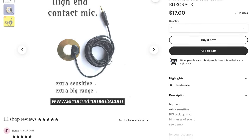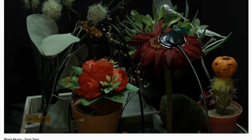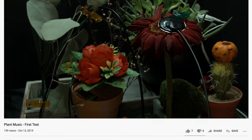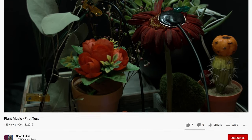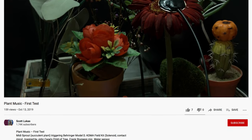Next are Eurorack contact mics made by Error Instruments. I always love watching the experiments people do with contact microphones and their modular synths — like clipping one to a plant and hearing what the plant has to say over the microphone. It's an awesome way to expand the scope of your Eurorack system to include the world around you. This is something you could probably DIY with a soldering iron, but I'm happy to buy one and support an independent DIY Etsy seller.